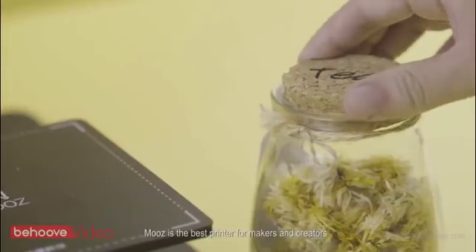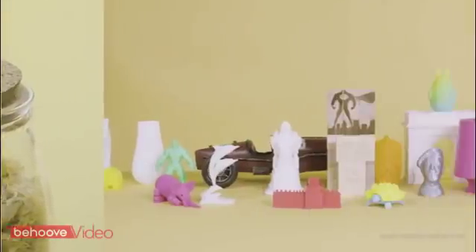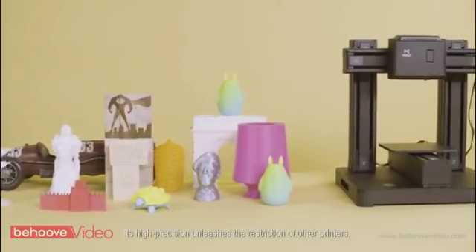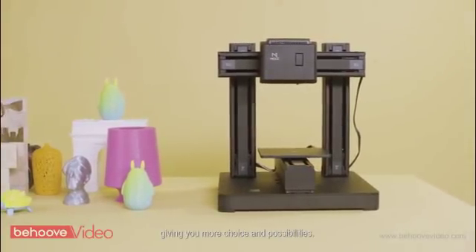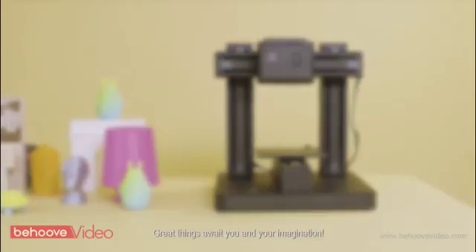Moose is the best printer for makers and creators. Its high precision unleashes the restrictions of other printers, giving you more choice and possibilities. Great things await you and your imagination.